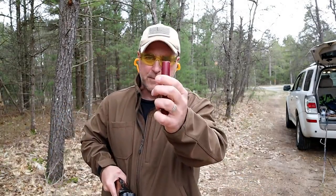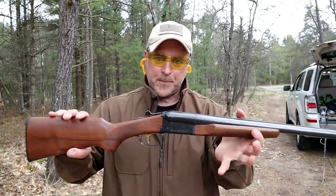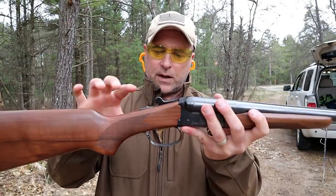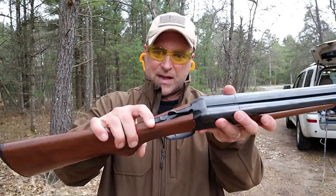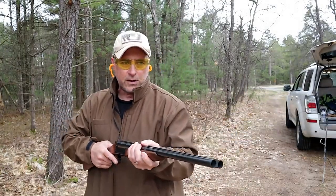Let me go ahead and put a couple more in there. These are just the cheap 7.5 target loads. Every time the action is broken open and then closed, it puts it in safe. That's a lever right there — you move it forward and it is good to go.